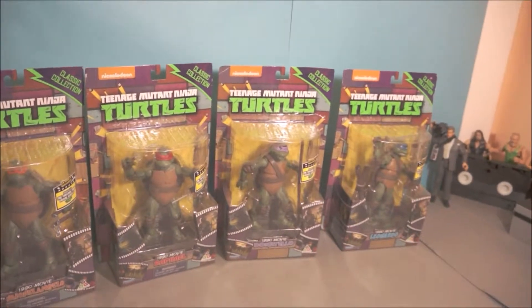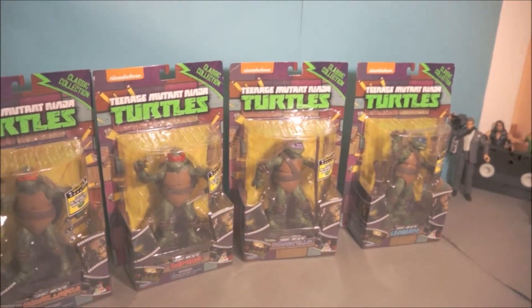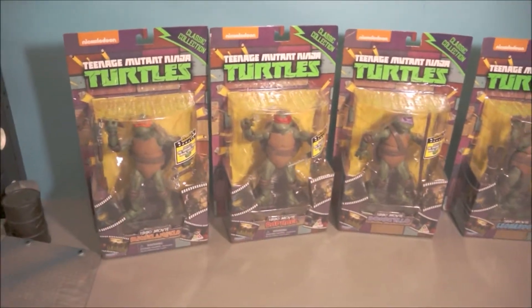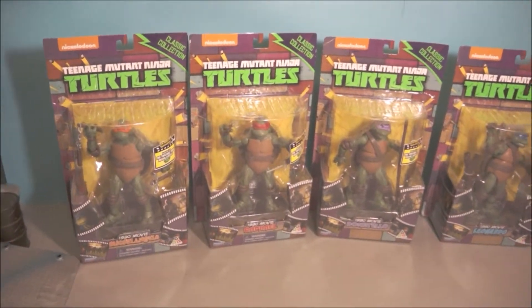Thanks guys for watching this figure unboxing. I know it's been about 10 minutes and I do apologize, but I've got to spread the word sometimes. Thanks for watching — I will be making dioramas and stop motions with these figures.